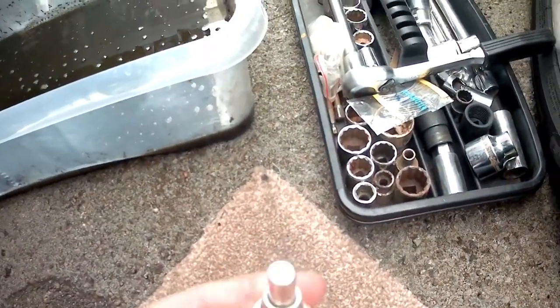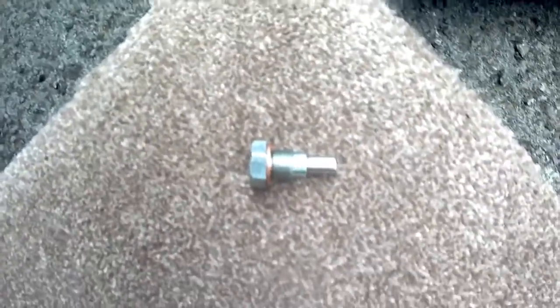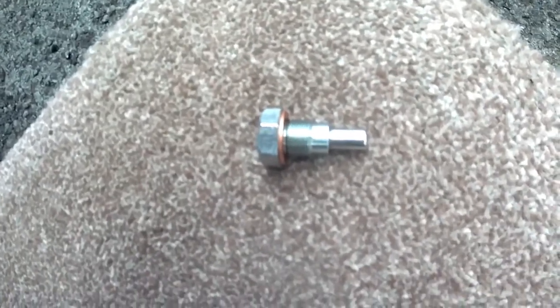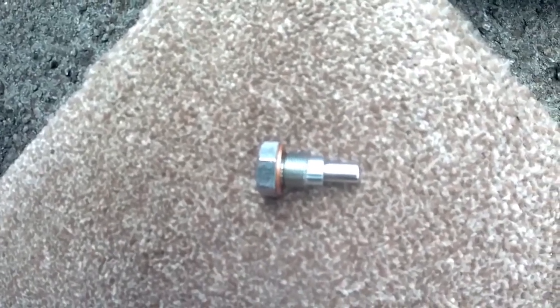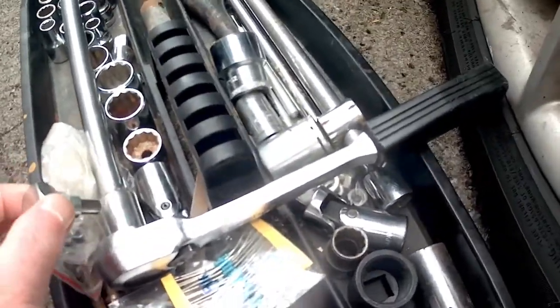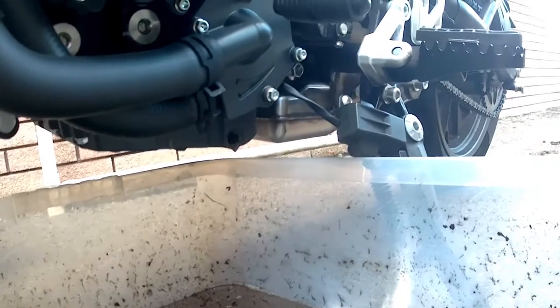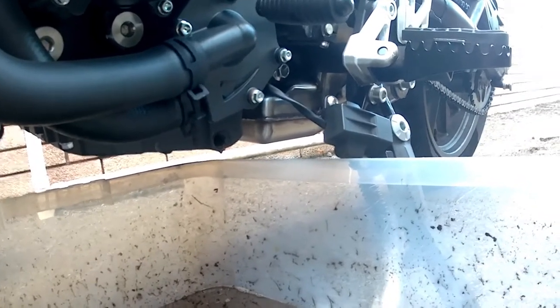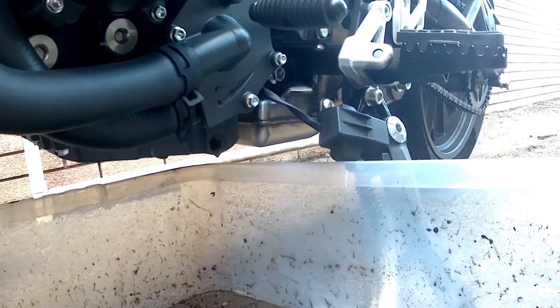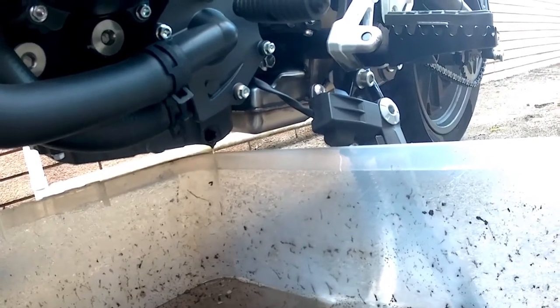This is what the sump plug looks like after all of that gunk has been wiped off it. I've actually got a new sealing washer, but that one looks in very good condition — you can usually reuse them two or three times before you need a new one. And just to prove that this is magnetic — there we go. The oil is just about finished draining now, so once that's done we can put the sump plug back in and get the oil filter off.